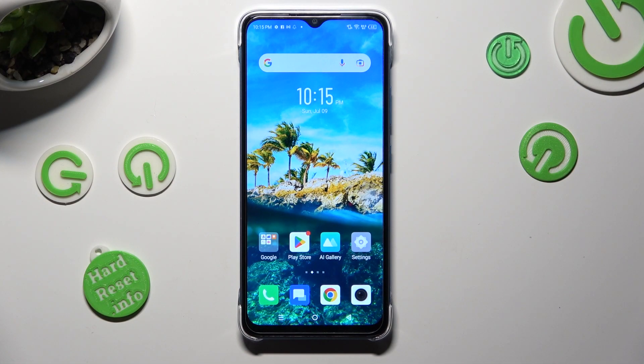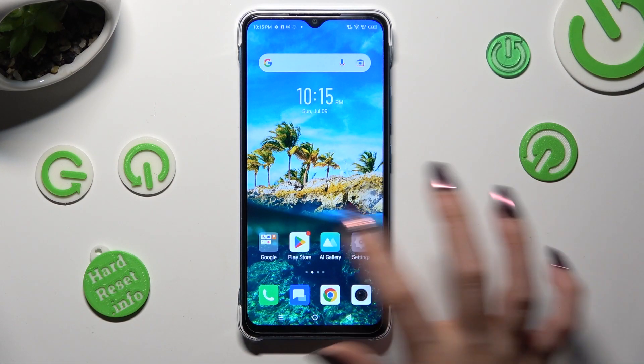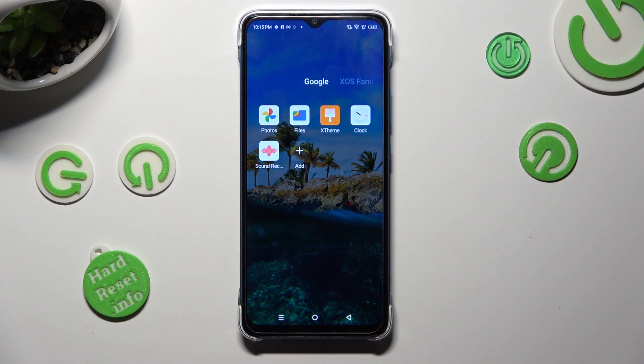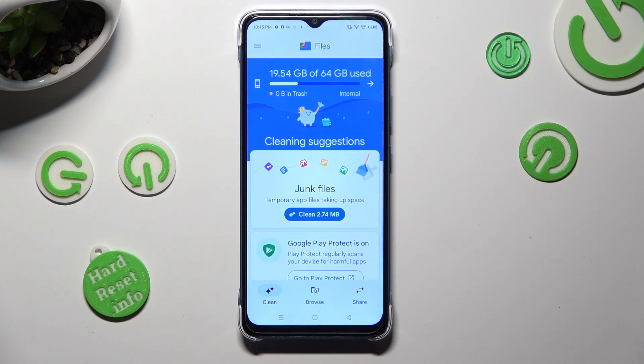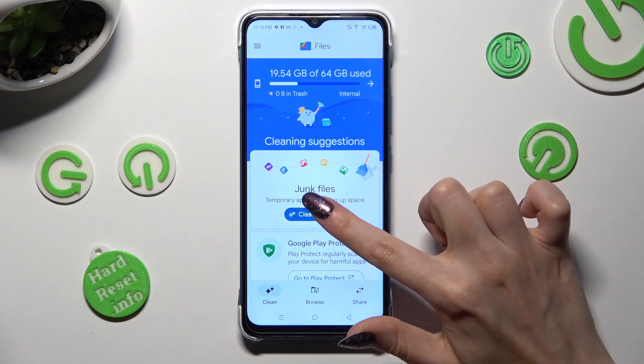You need to begin by locating an app called Files. When you find it, click on it. Then, tap on Clean at the bottom left corner, and select Clean under Junk Files.